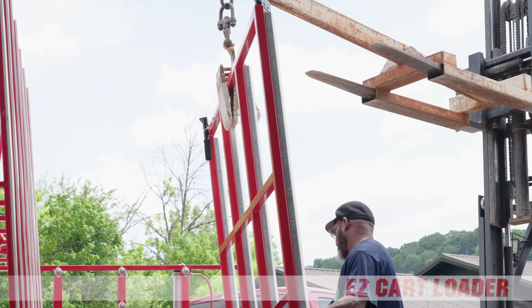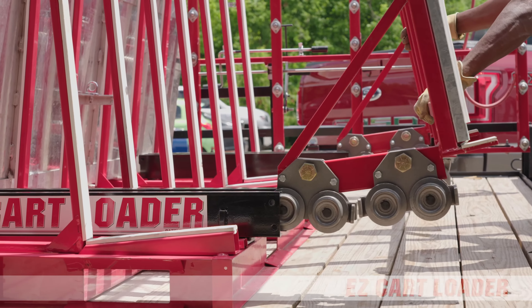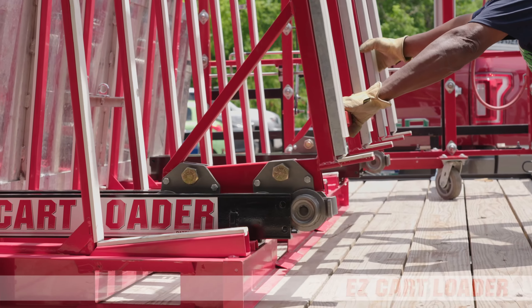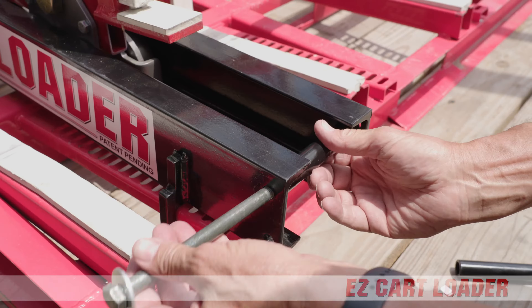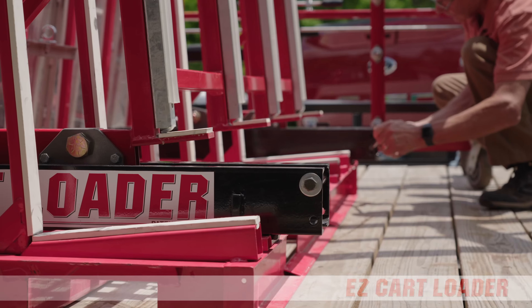Usually, a forklift will be used to mount the mainframe with wheel assembly as shown. However, it is light enough to be installed by only two people. Once the mainframe is in position, it's locked in place with one bolt at each track.